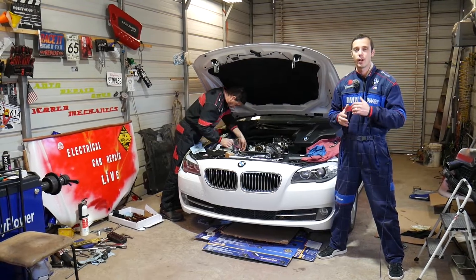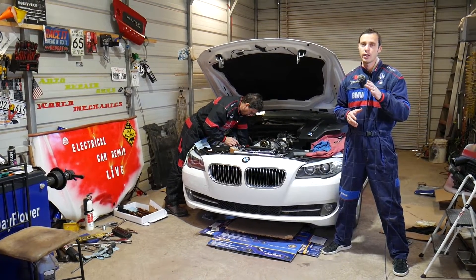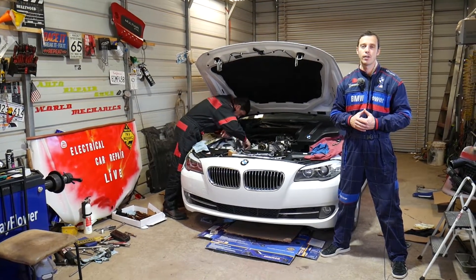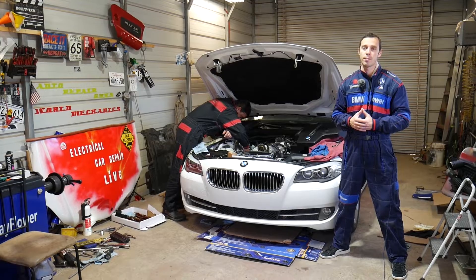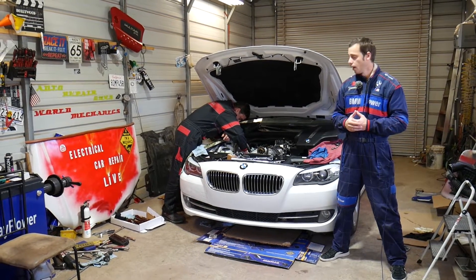We're covering crankshaft bolt torque specs, and also make sure you stay until the end — we're going to share something that can save you five to ten thousand dollars on future engine repairs. Something very important that you need to do if you have that engine.